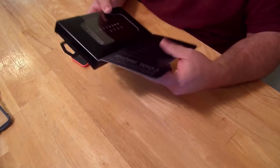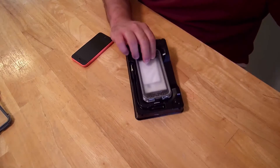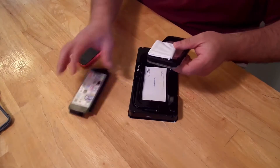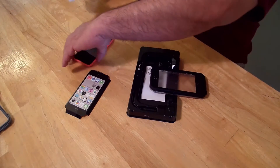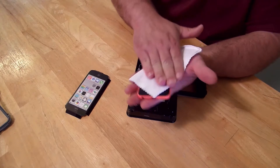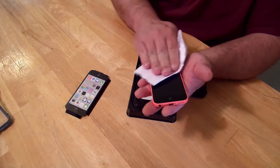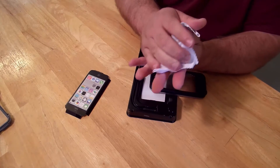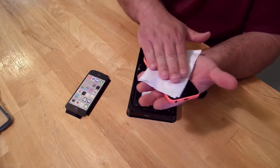Alright, now I'm going to take this out of the box. And with the cloth that LifeProof provides, I'm just gonna wipe the phone down — make sure to get rid of all the dust and grime and all that good stuff. It's a nice cloth. I'll wipe the back too, and the front again since I just rubbed my greasy fingertips on it.